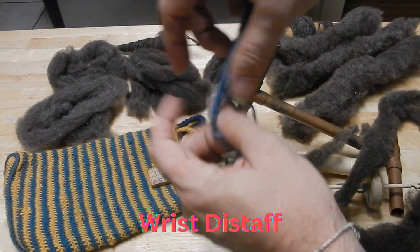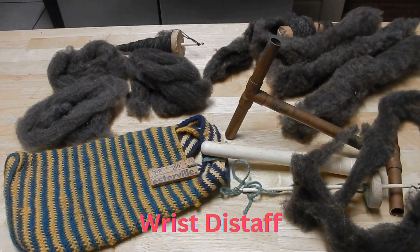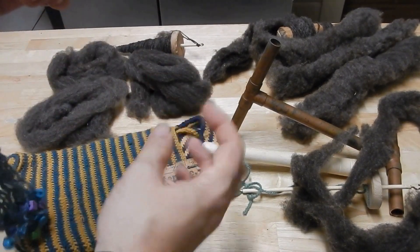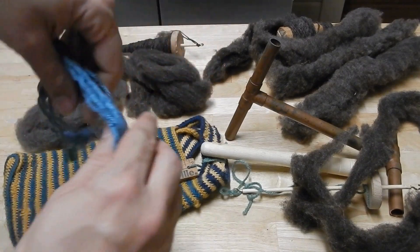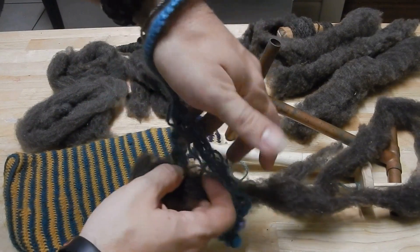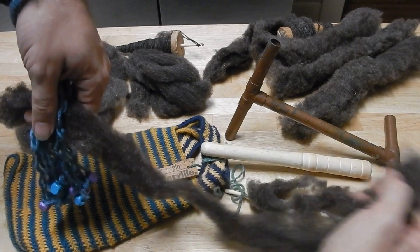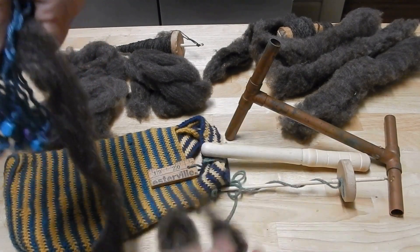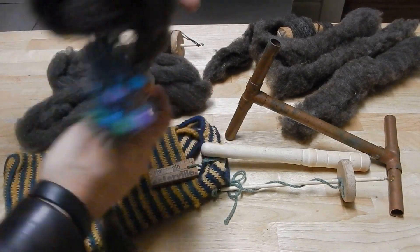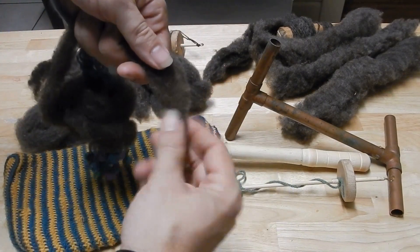This piece here is called a wrist distaff. It looks like a bracelet but it has these long pieces with the beads — this is for helping to keep our roving organized. I'm right-handed so I spin with my right hand and hold my extra fiber with my left. So we put this onto our left hand, split the beads, and stick our roving — our combed fibers — through there. Then we wrap it around here just to keep things organized while we're spinning.